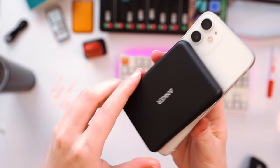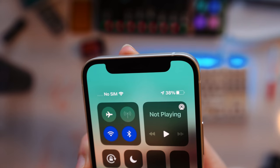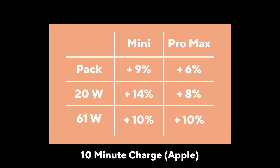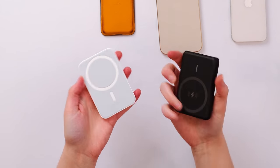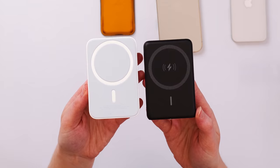Doing that same 10-minute charge test with the Anker battery pack, it added 10% battery onto the mini starting at 28%, which is only 1% more than the Apple one did. So the Anker battery pack doesn't charge much faster, but it does have more juice to charge your phone longer. So there are several ways to use your MagSafe battery pack, but I think this presents probably the biggest problem.